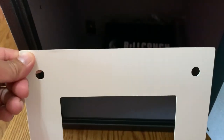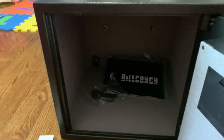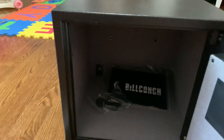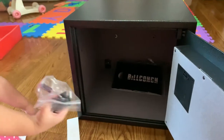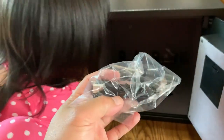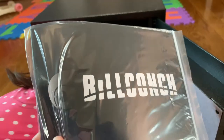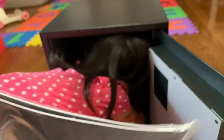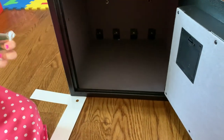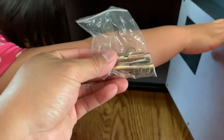Ava, can you grab the stuff out of there for daddy? Looks like a USB and a screwdriver, some instructions, a battery. And it looks like bolts if you want to bolt it to a wall to make it more sturdy.